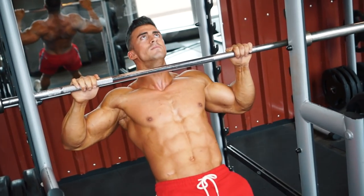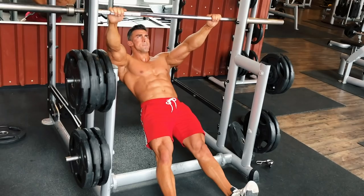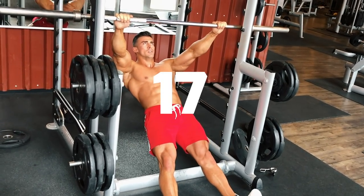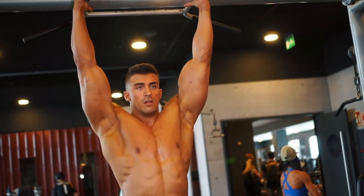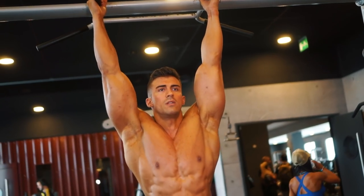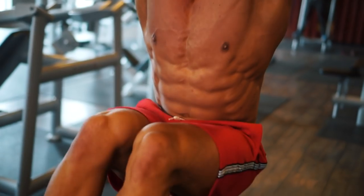Try challenging your gym buddy on this circuit and see who can do the best time. Now hanging knee raises — bring your knees up as high as possible and carry on till you hit 30 reps.